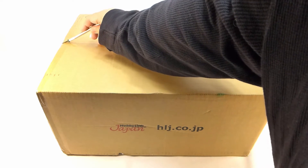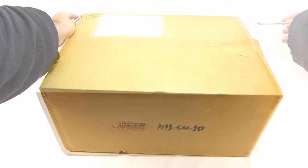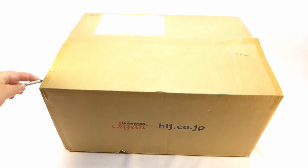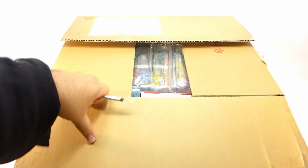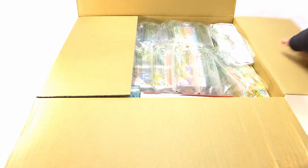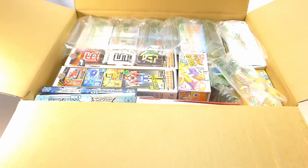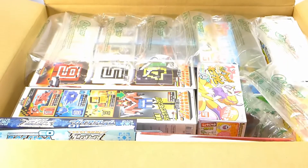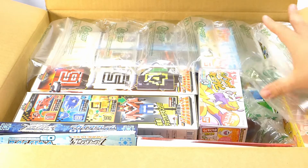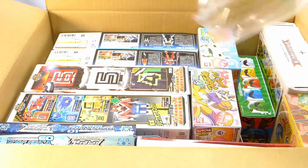I'm going to be using this X-Acto blade. And I missed it. I do believe we're good on that end. Ooh, I see some good stuff already. And I see some boxes that might have been opened as well. We've got bubbles.